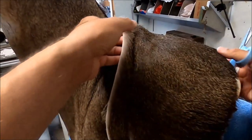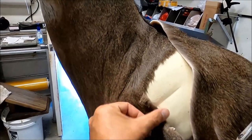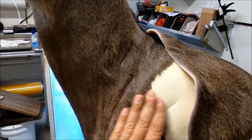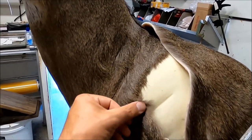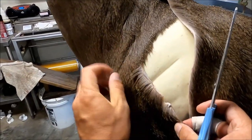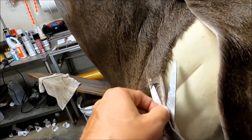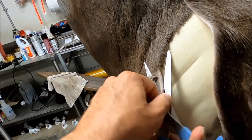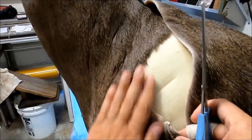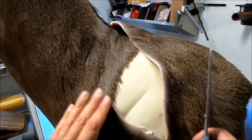First thing we've got to do is trim off some of this. I don't know why the fur has decided to do something crazy on the side right there, unless it was the way it was laying in the freezer — it's just getting a little sideways on us. So I'm going to lay this down, take my scissors, and trim off just a little strip of that. Just like that, it's going to tame all that mess.